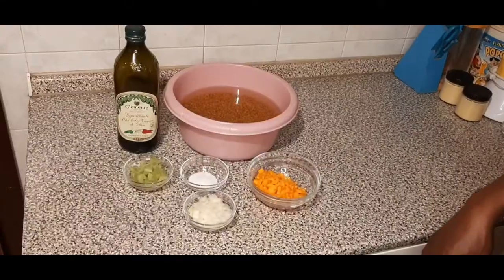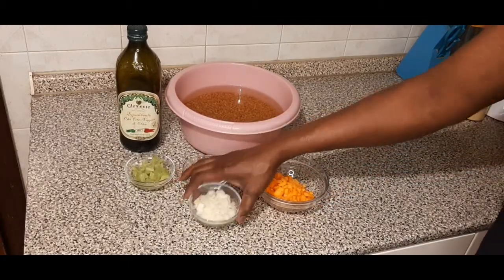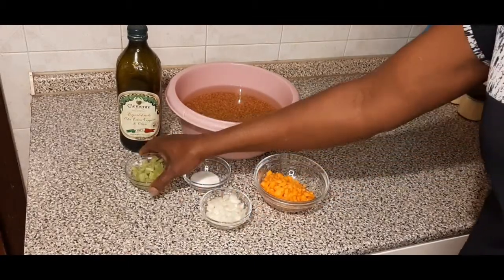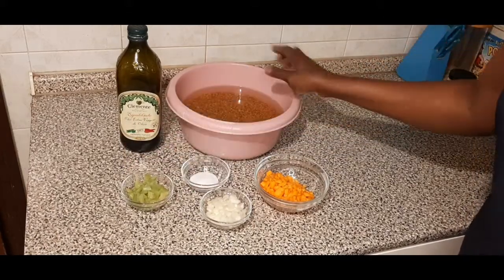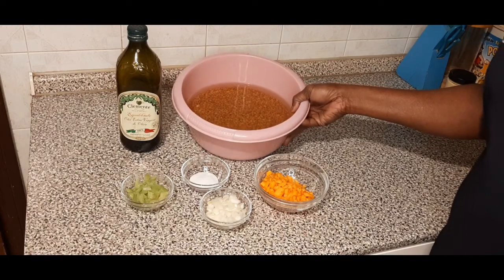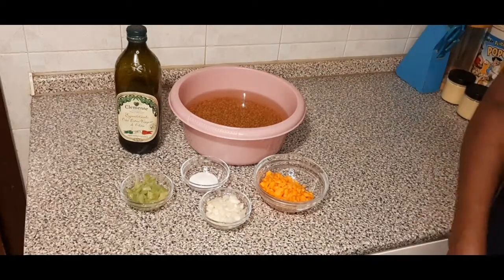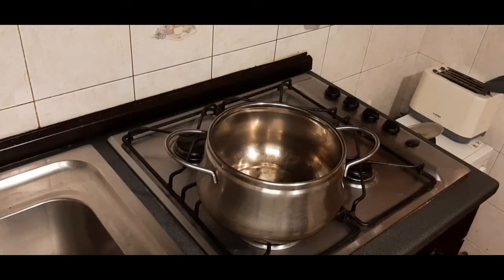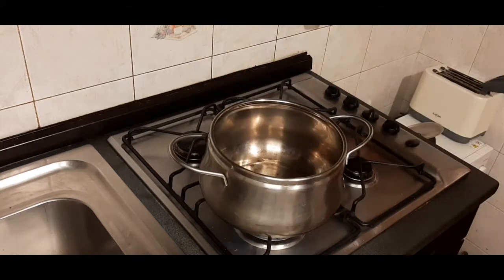Over here I have my chopped carrots, my chopped onions, one celery, and salt. These are my lentil beans soaked over six hours, and I'll be cooking with my olive oil. Let's start cooking.